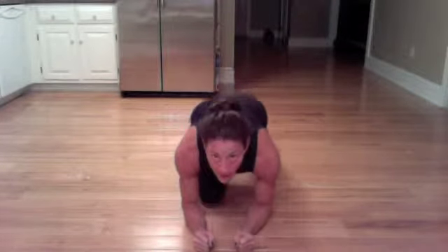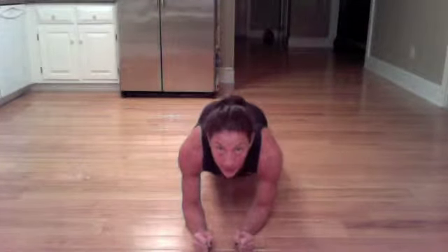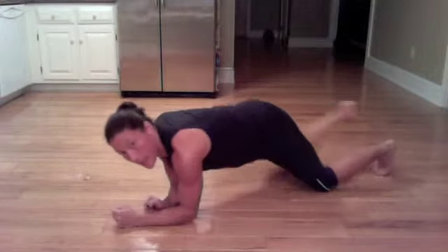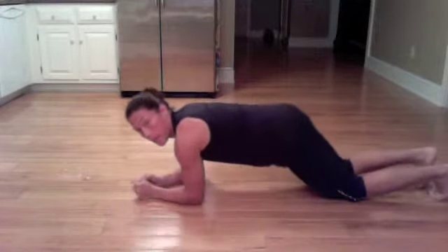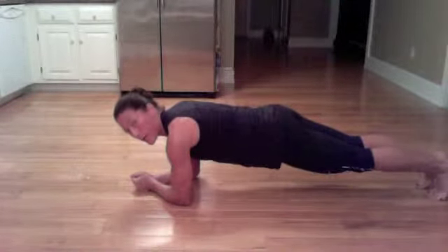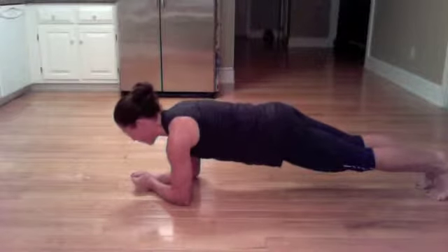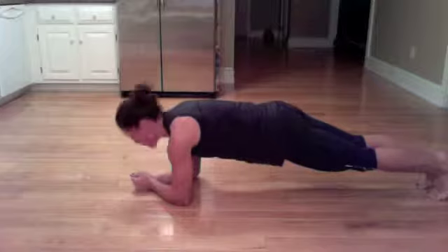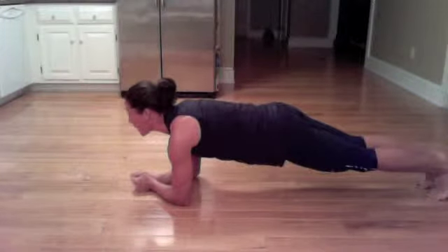First exercise: holding a forearm plank. The elbows go directly underneath the shoulders and you send the legs back. The option here would be to drop the knees. So one minute — elbows directly underneath, holding and looking down at your thumbs. You don't want to look through, and you don't want to look up, breaking the neck.